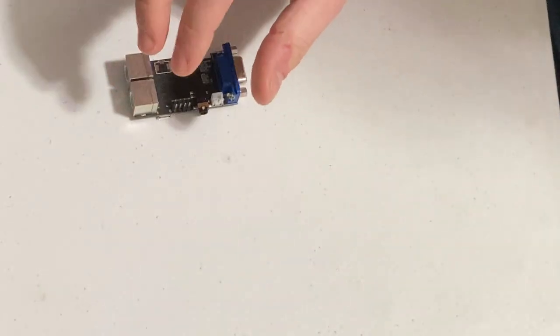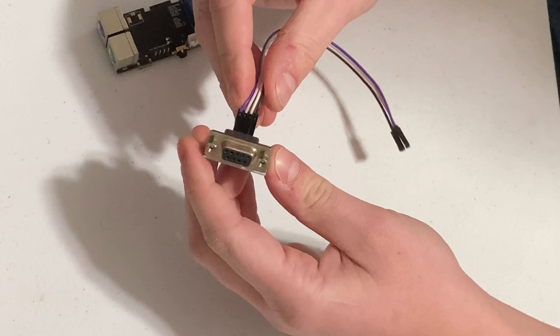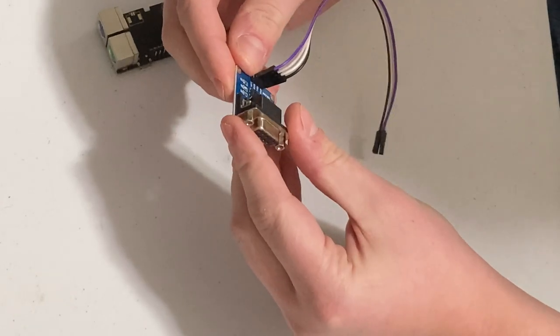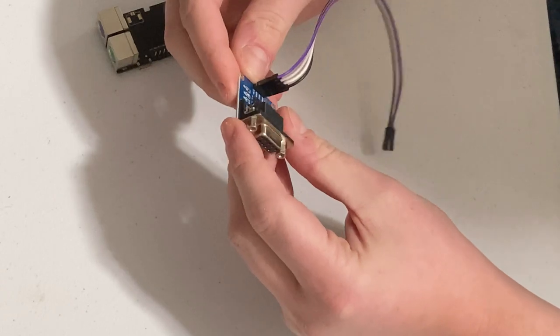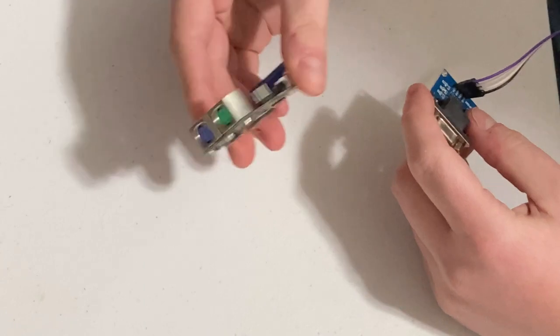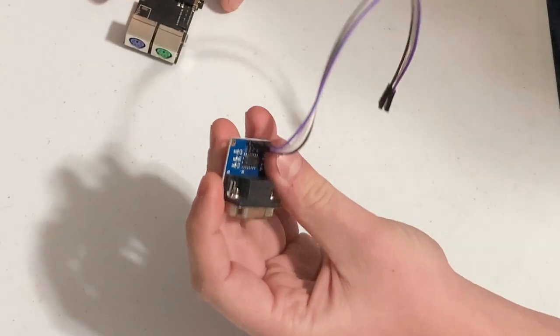What we've got here is a TTL to RS-232 adapter. It's only got four pins: VCC, RX, TX, and ground. This puts out 3.3 volts, and this thing will work from 3 up to 5 volts, so it works perfectly.